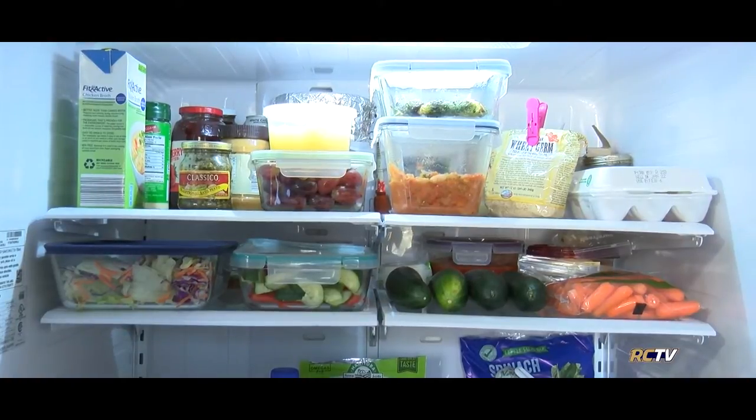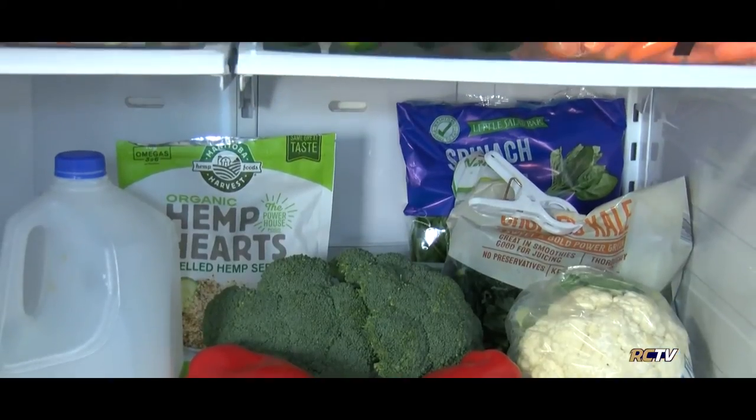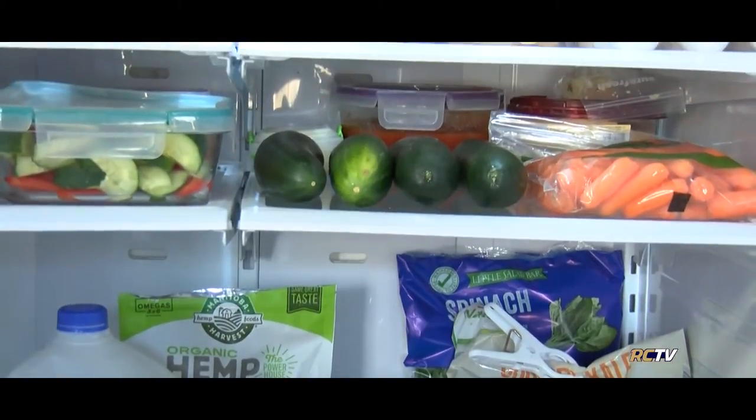Because the doors are often the warmest part of your fridge, do not store milk or eggs here, but instead leave that up to your condiments. Finally, keep foods away from the vents and be sure not to jam your fridge so tight with food that you prevent proper air circulation from keeping your foods cold.